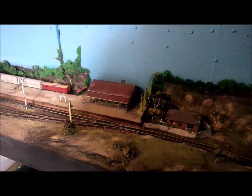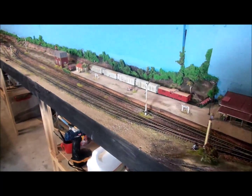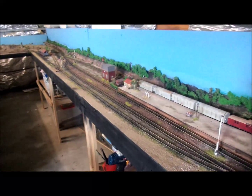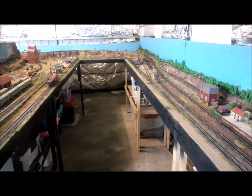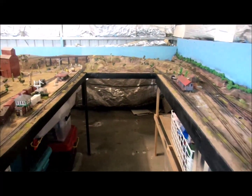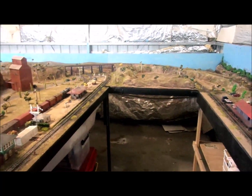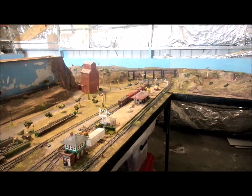We arrive at a town called Mincher. The station is here, and the line goes over there in the distance, climbing up — you can zoom in a bit there. Over the top on that trestle bridge there's a train going underneath.